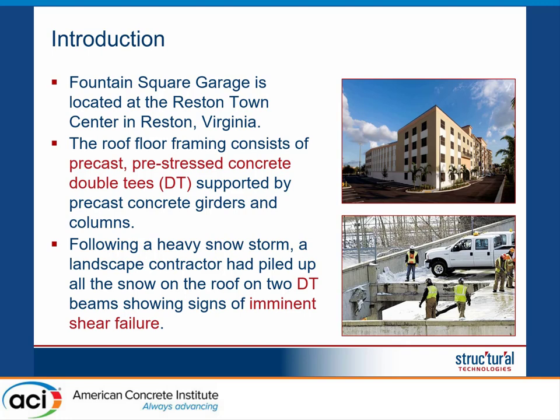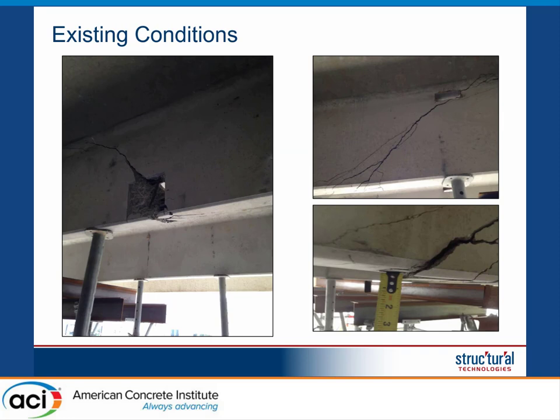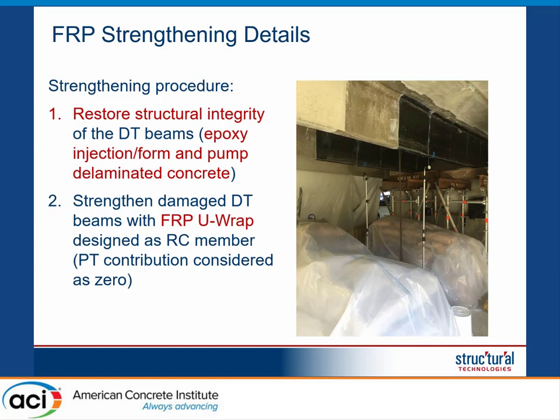What happened was that during a heavy snowstorm, the landscape contractor decided to move all the snow to the edge of the building, and that caused some problems to the double T's. Many of the double T's along the edge of the building failed in shear. You can also see some spalling in the existing concrete.